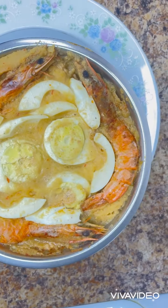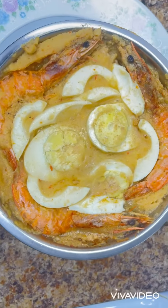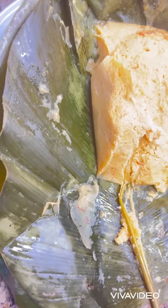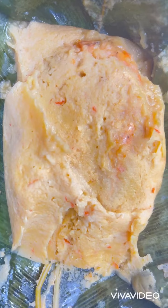Let me show you how I make this delicious meal from beans — black-eyed beans. Beans is full of nutrition and a lot of benefits. Let me show you how I prepare it.